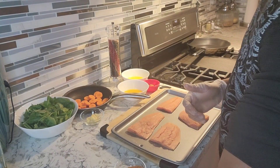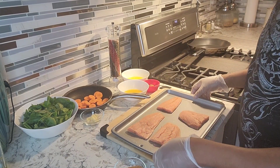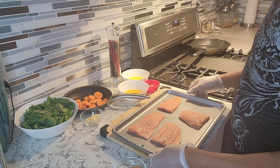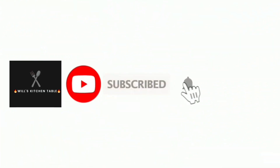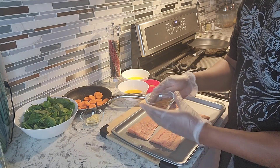Hello everyone, welcome back to my channel. Chef Will is here to give you another amazing recipe today. I'm making some seared salmon — this is the wild-caught salmon — and I got some spices here.